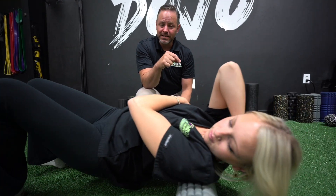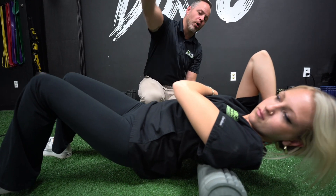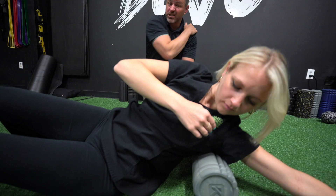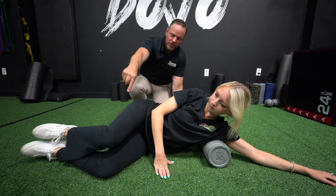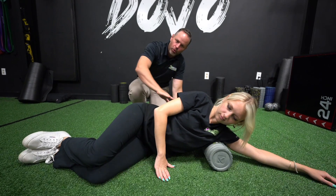The next progression is to stay on that same side, raise the arm over the head, and now hit the side area — your latissimus dorsi, we'll just call it your lats. She's going to bring her knees up and use her legs to kind of push and pull up and down so she can roll down that ribcage.